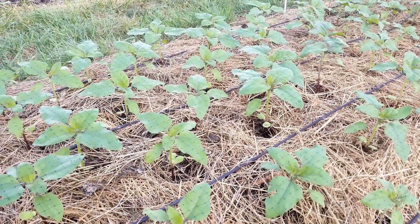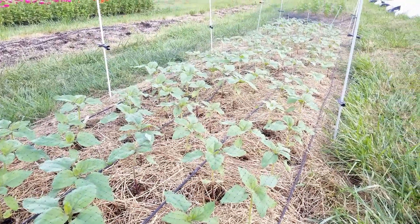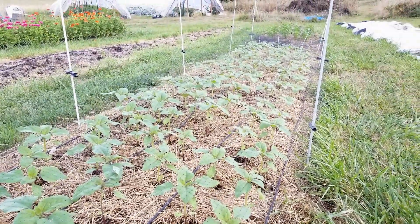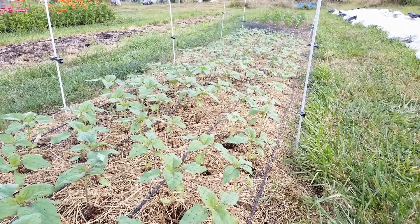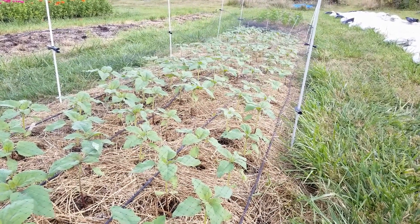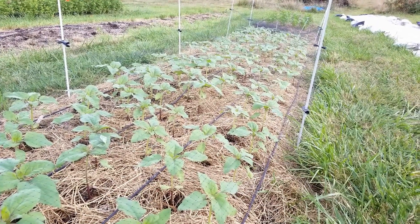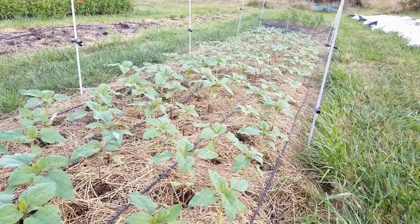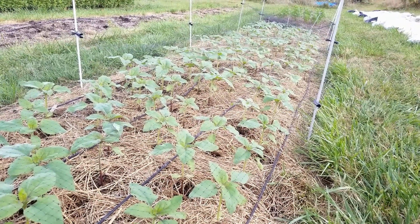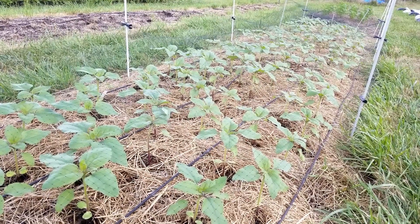Moisture level has been kept really good. We've hardly had to water them, even though up until the last couple of days we've had very warm, dry weather. The soil temperature right near the surface is about 70 degrees, and about three or four inches down it drops down to about 65 degrees. So the soil is still keeping a good level of warmth, even on overcast days. These guys are looking like they're growing pretty good.